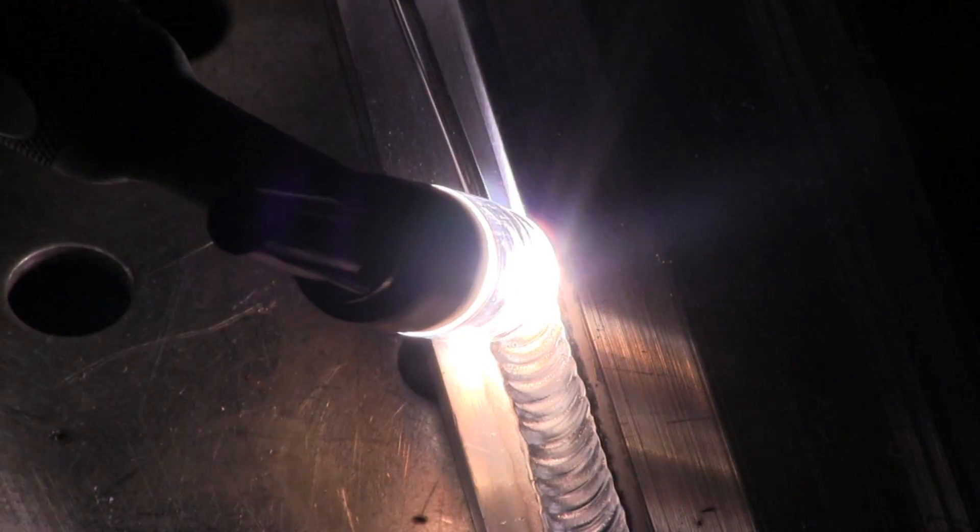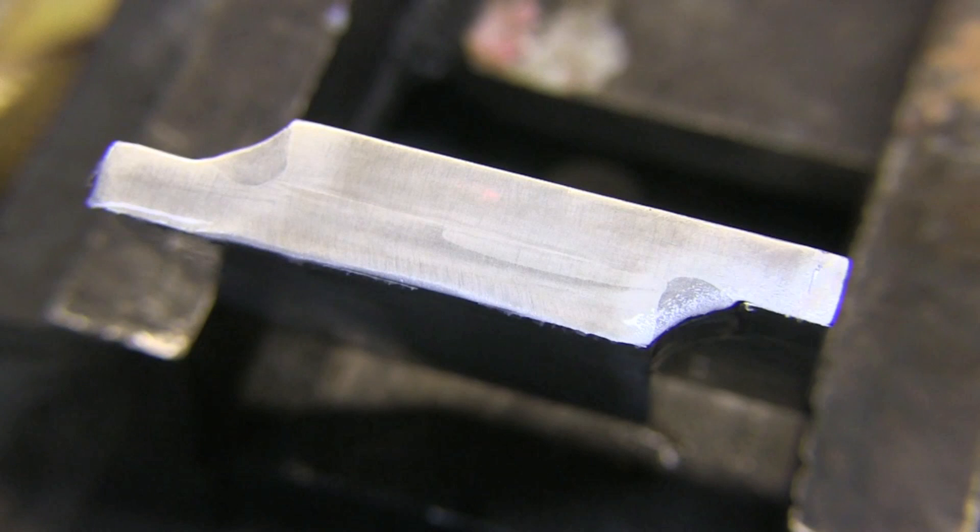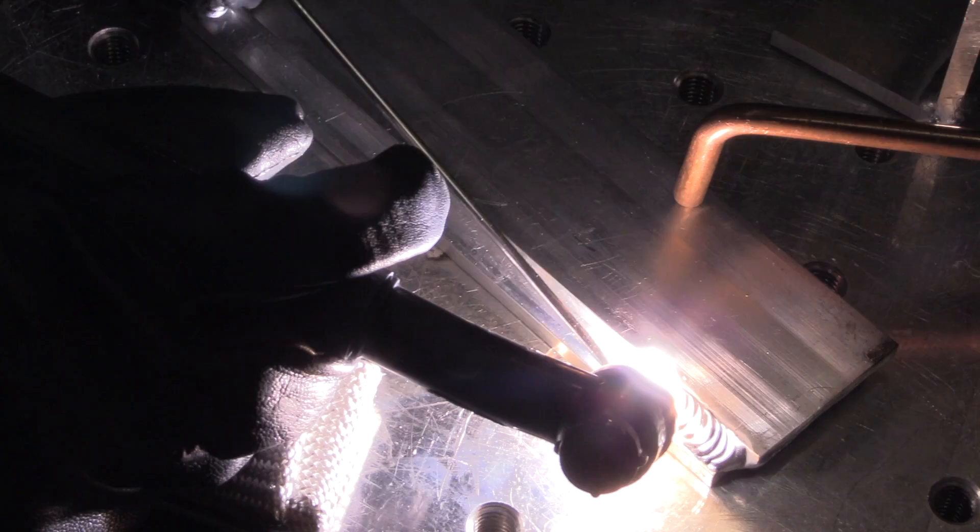I also welded a quarter-inch lap joint by hand so I could get an idea of what it would do with filler metal added. I tested it and got some results in a matter of minutes.